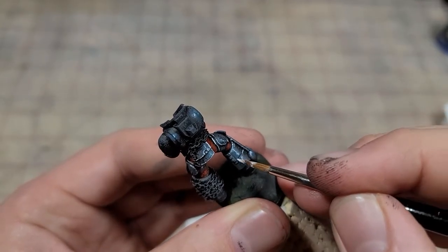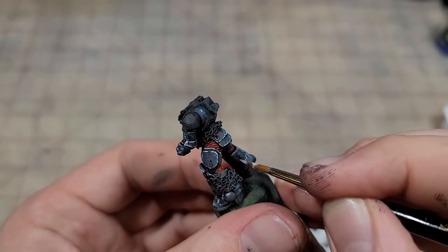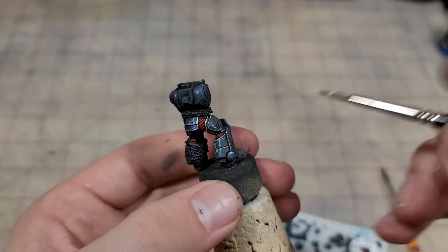Another quick tip for painting these Space Marines: a lot of times they're going to have panels that butt up against each other, and you don't have to highlight both. Just look at the model and think about which one is going to catch the light, and then apply your highlight there. It's going to look almost just as good and literally be half the work.